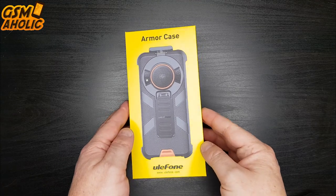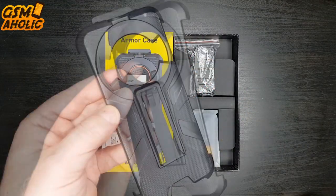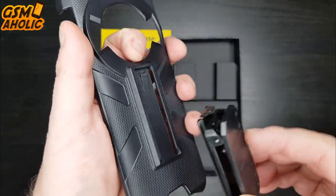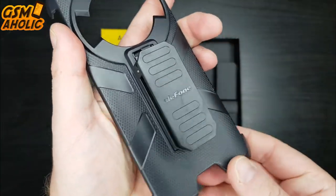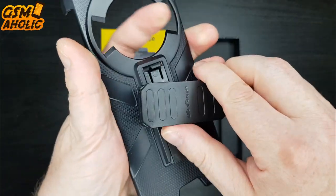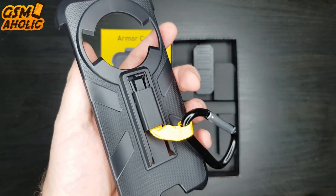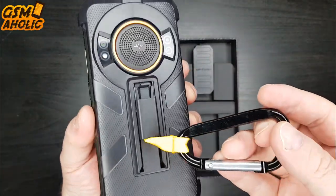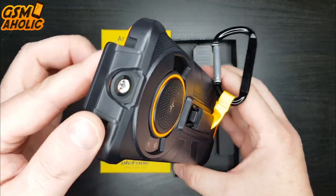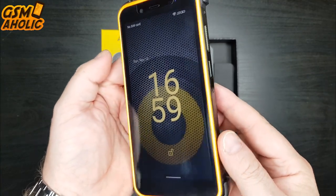The last accessory is this additional multifunctional case, compatible only with the Ulefone Power Armor 16 Pro, with anti-shock absorbent TPU corners. The protective case provides additional protection from drops, scratches, and shocks. Precise cutouts enable easy access to all buttons, ports, and cameras. It comes with a 180-degree rotatable back clip to provide a comfortable viewing angle, and can be clipped to a belt or fitted with a security carabiner for easy access in a variety of application scenarios. This multifunctional case is sold separately and I would definitely recommend it for those who work at height or on demanding terrain.